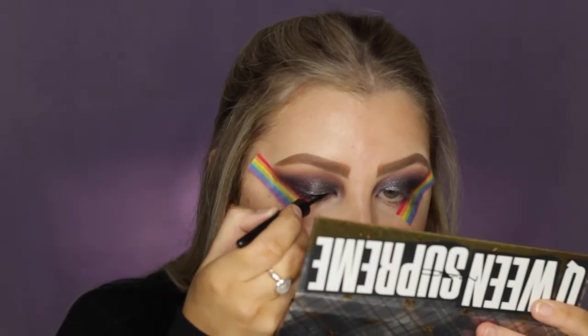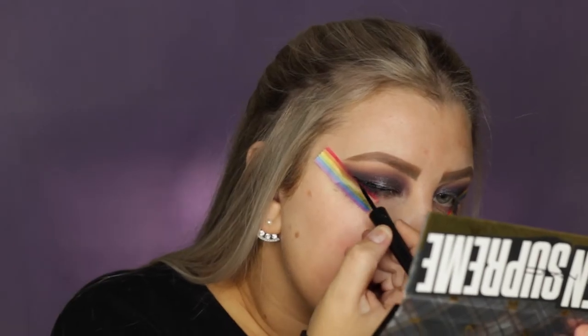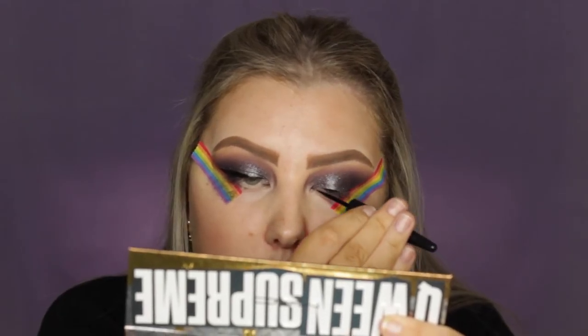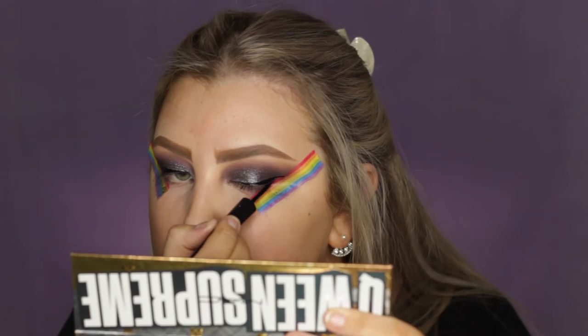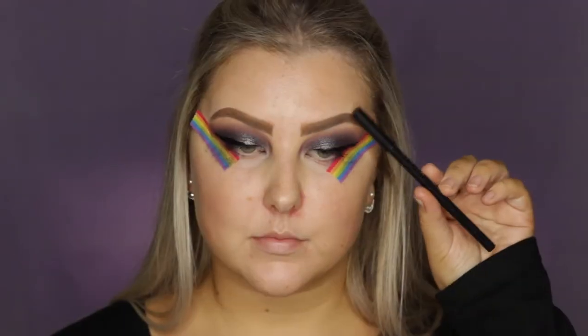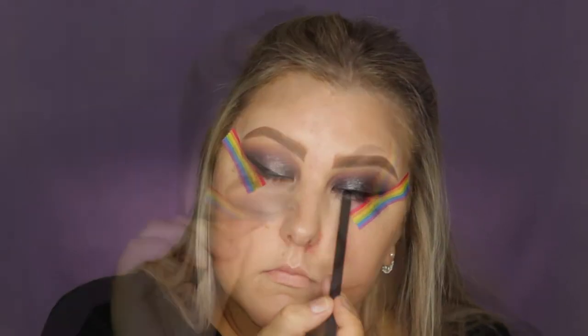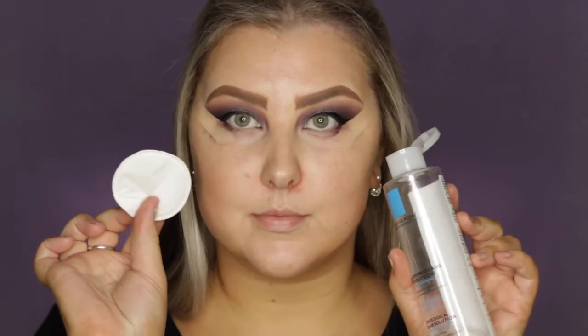Then for liquid liner, I'm using the Makeup Forever Aqua XL liner in black and just creating a nice wing. Then I used this new Sigma retractable kohl pencil — I really like it — and just tight lined with that. Then I removed the tape and used some micellar water on a cleansing pad to get rid of any fallout.